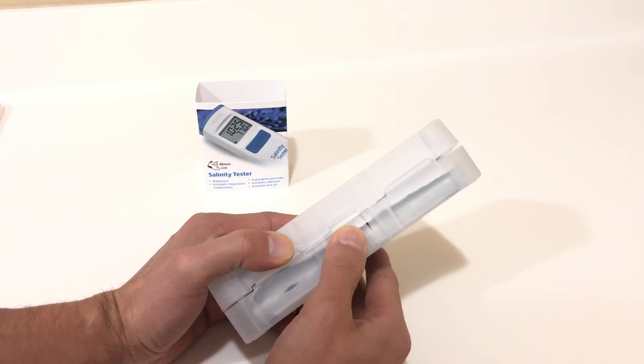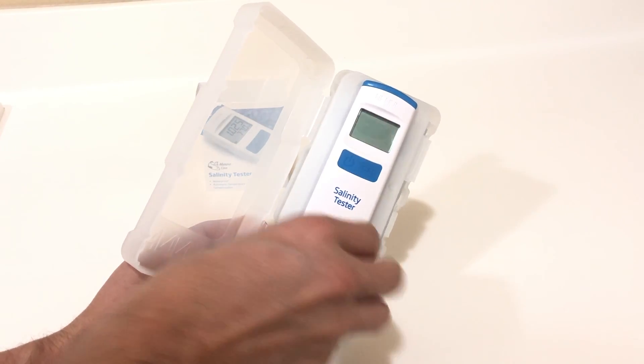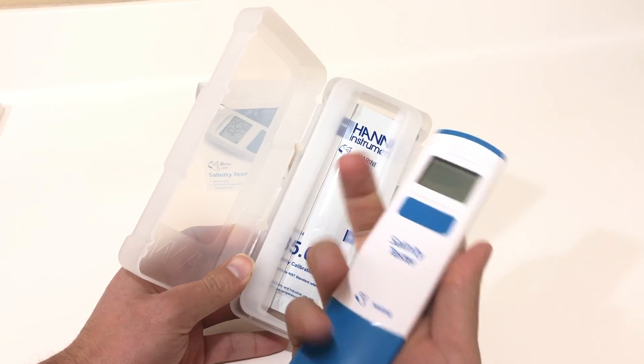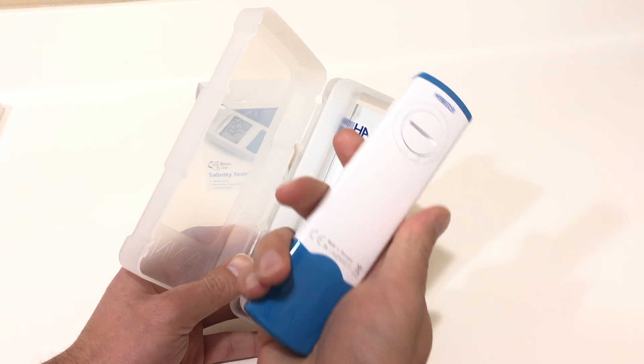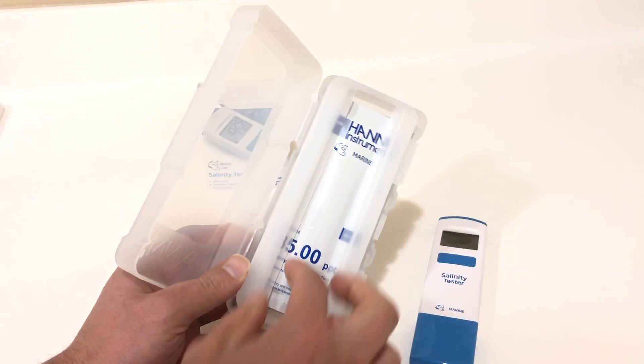Opening this up, you're quickly greeted with your salinity tester. It's very compact, very easy, fits in the hand, very simple to use, and very ergonomical, so you shouldn't have any issues there.